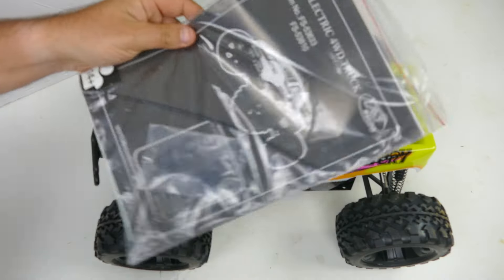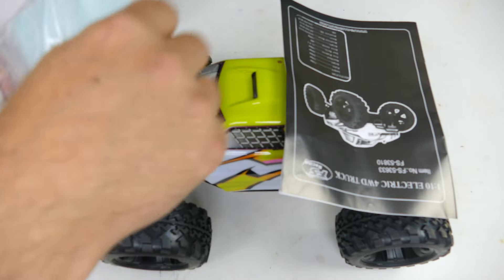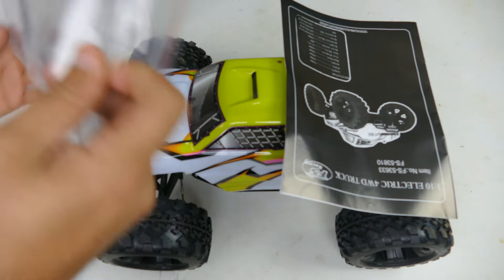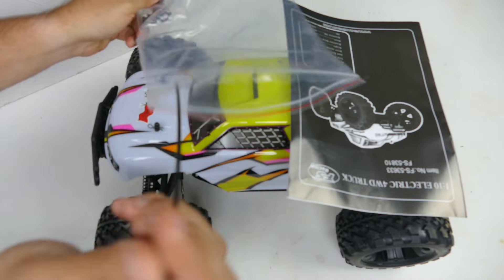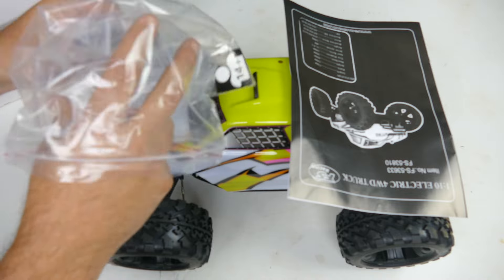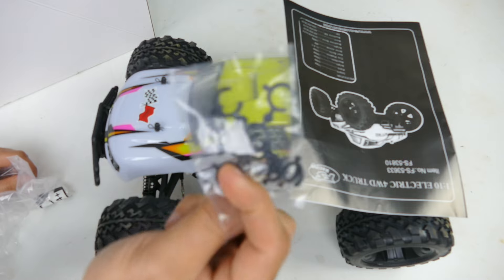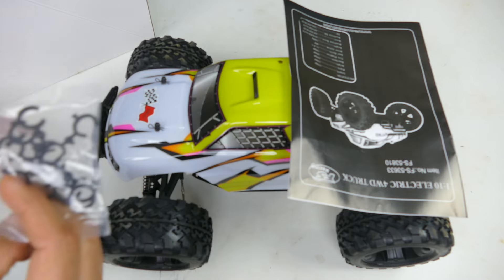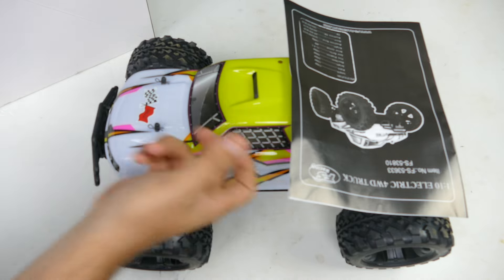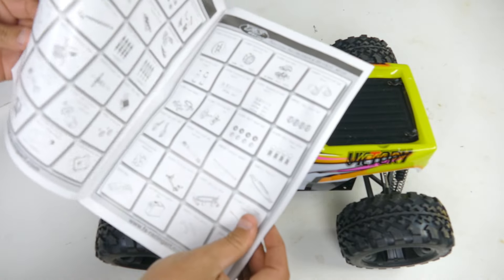Here's another baggie with goodies. We've got our manual, a couple of spare parts, a sticker set with FS Racing logos, antenna tubing, and some shock spacers. Those will come in handy if you like to adjust your shocks, and it's nice that it comes with an extra amount of these included. Not a bad little parts kit.